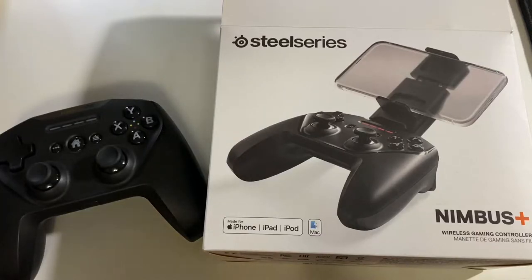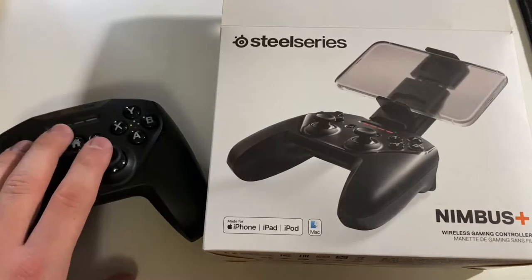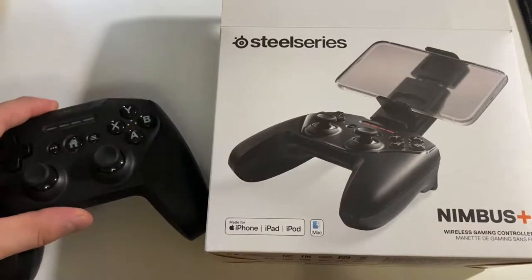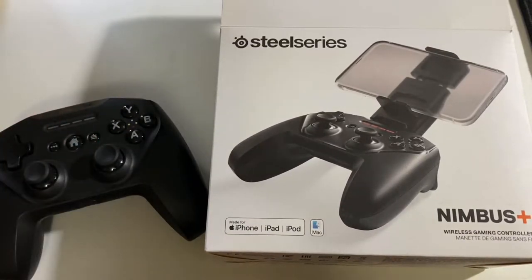I got this controller about a year ago, so I don't have all the details in my mind, but I think sometimes it's called the Stratus or something — it depends on the version. This version is specifically for iOS devices, so an Android version won't work with anything Apple, and this is the specific one you have to get if you want iOS compatibility.